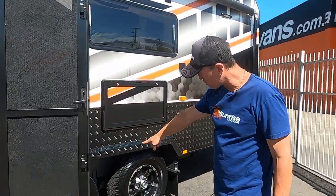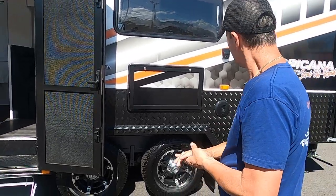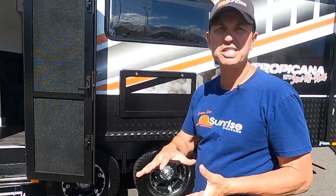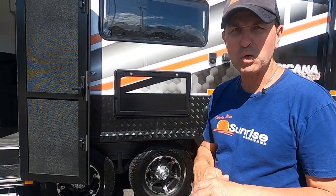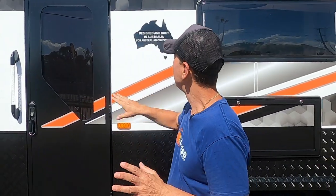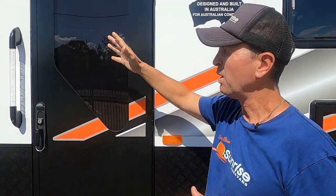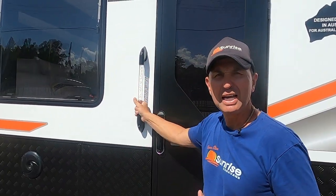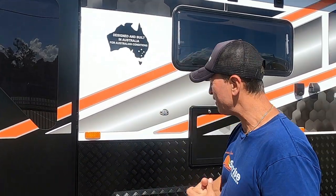We've got a 2-inch chassis riser and 15-inch light truck tyres. The 2-inch chassis riser gives you great ground clearance underneath. On this van we do have a rock-and-roll suspension — like all of our vans in our yard, they're designed and built in Australia for Australian conditions. We've got this beautiful long LED door light with a blue light in there, which gives you great light outside especially when it gets very dark.